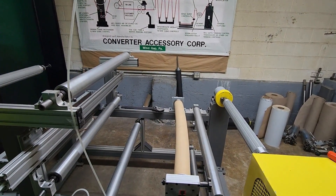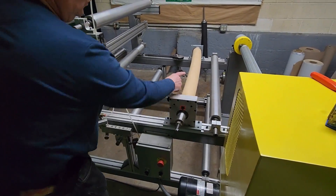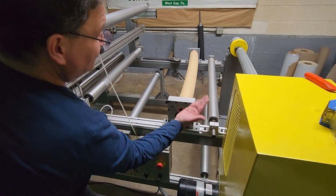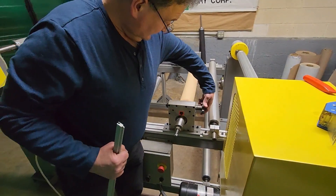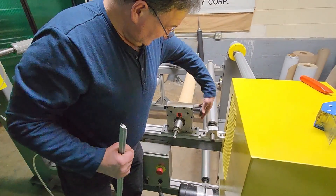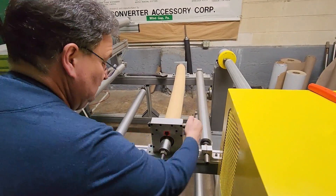The other adjustment that we have is we can adjust where that bow is. So if I do want to move the bow up or back, you can adjust that with this hand knob. And as you turn that, you'll see that bow is moving. If you watch the journal end too, you'll see that journal end move.